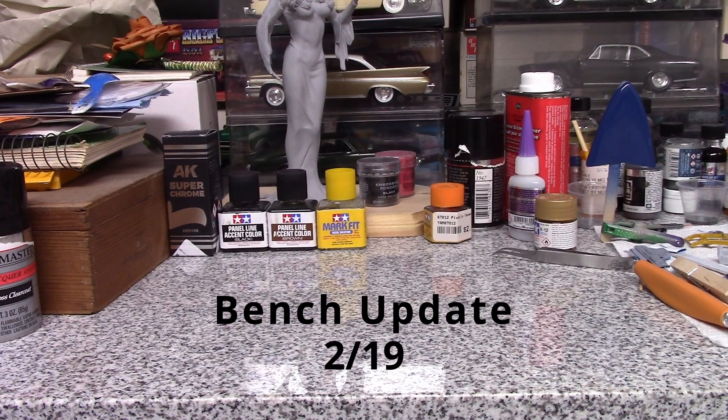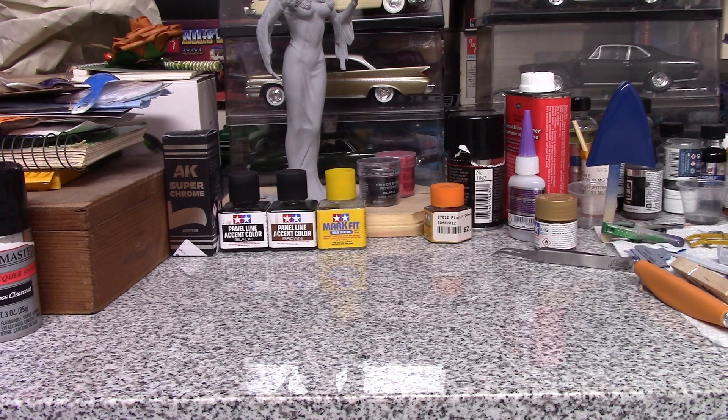Hey everybody, JD here once again — welcome back to the channel. Kind of a quickie update. I got a few things done, mostly a lot of painting. Been working on the Monogram Museum Pieces 41 Lincoln Continental.